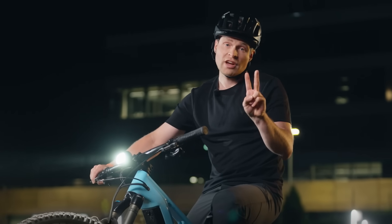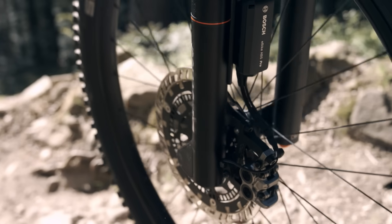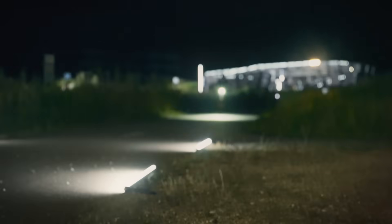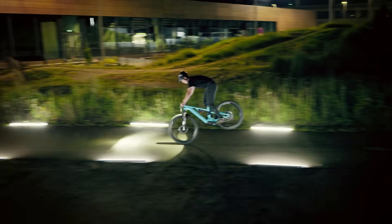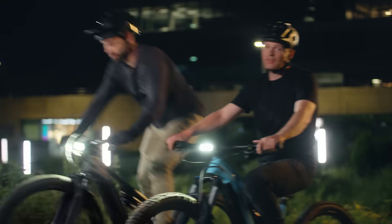ABS Pro is available in two modes: Trail Pro and Race. Trail Pro is designed for stable braking at high speeds. In ABS Race mode, which we developed with athletes, the rear wheel lift control is deactivated so that I can lift and move the rear wheel in a targeted manner. Ideal for hairpin bends and stoppies.